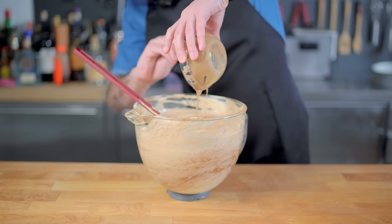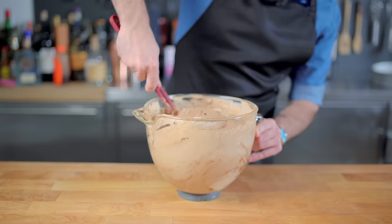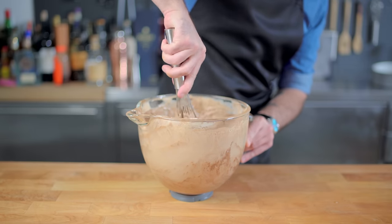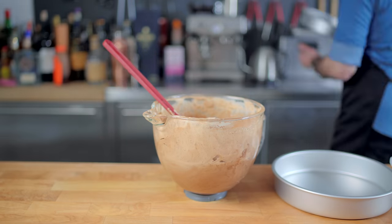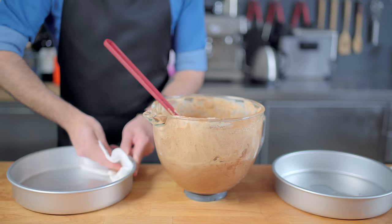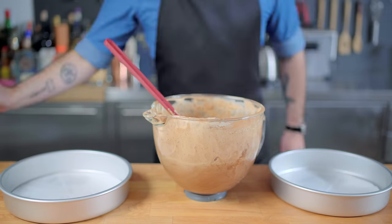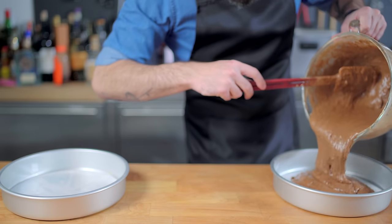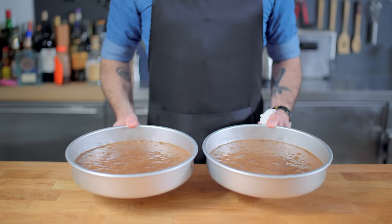And here's where I screwed things up royally, as I'm known to do from time to time. I started folding things together and then decided to start whisking to make sure everything really got incorporated, but my batter deflated by at least half. The moral of the story: once you've added your dry ingredients, do not whisk your batter, otherwise you'll end up with half-assed cakes like these.